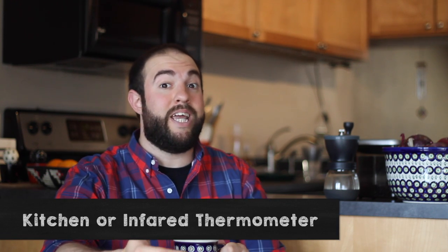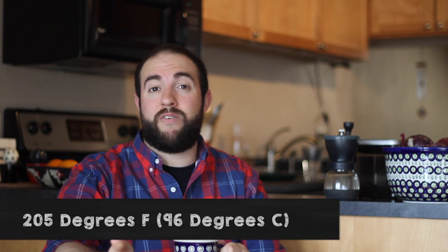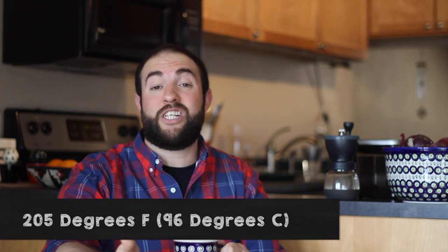If you want to be accurate but you don't have an electric kettle, you can use a thermometer — a kitchen thermometer or an infrared thermometer. I have both and I don't find them to be all too accurate. I think the best and most accurate way to reach 205 degrees Fahrenheit, 96 degrees Celsius, is to actually get an electric kettle, whether it's gooseneck or not. But if you're gonna get a kettle, you better make it a gooseneck kettle.